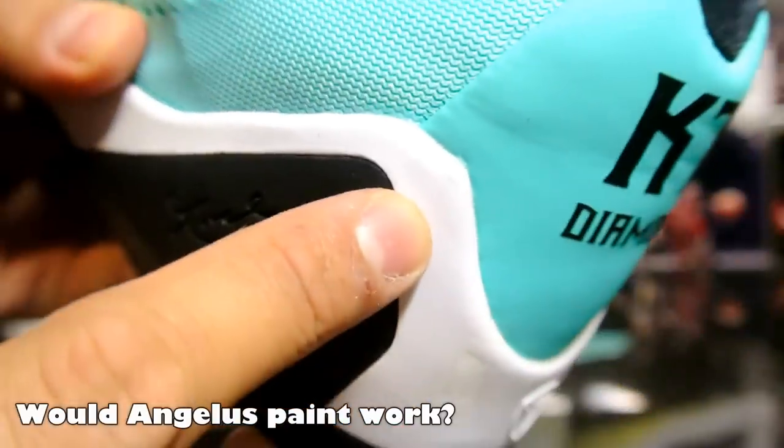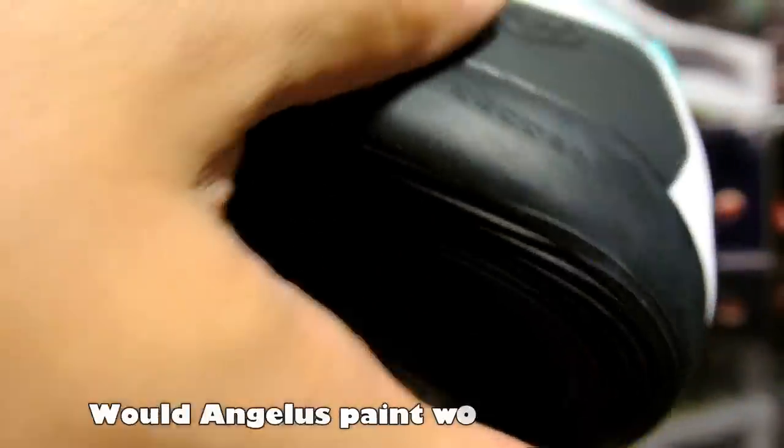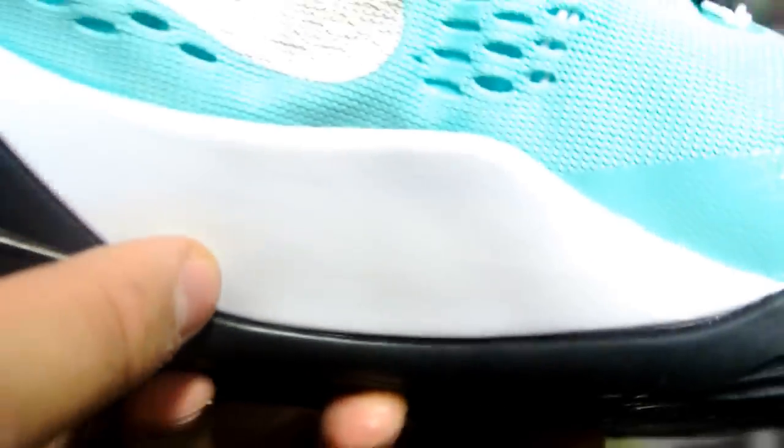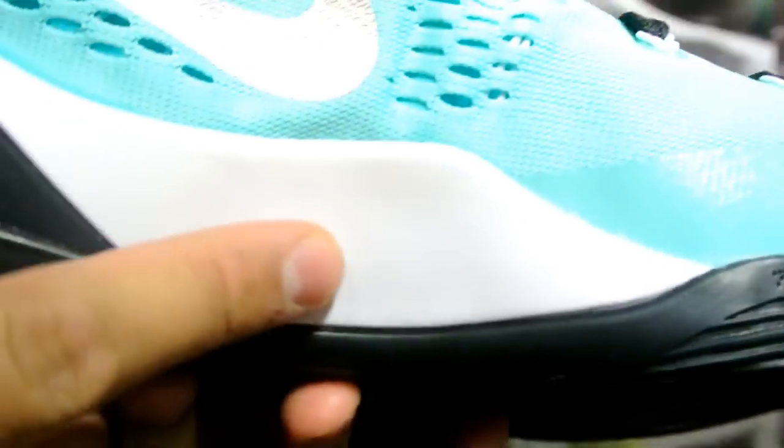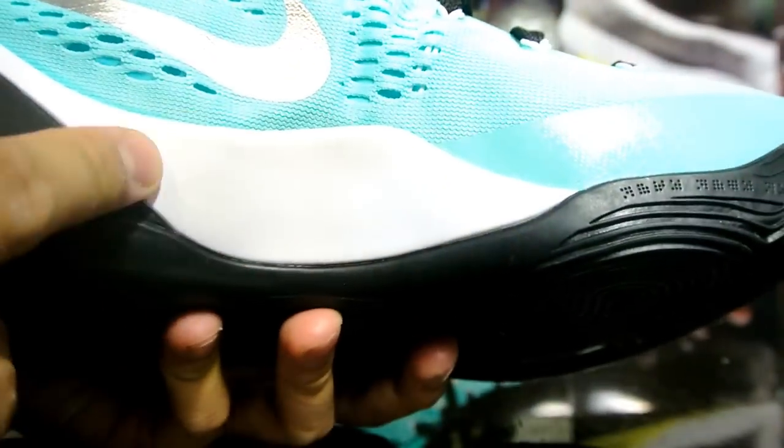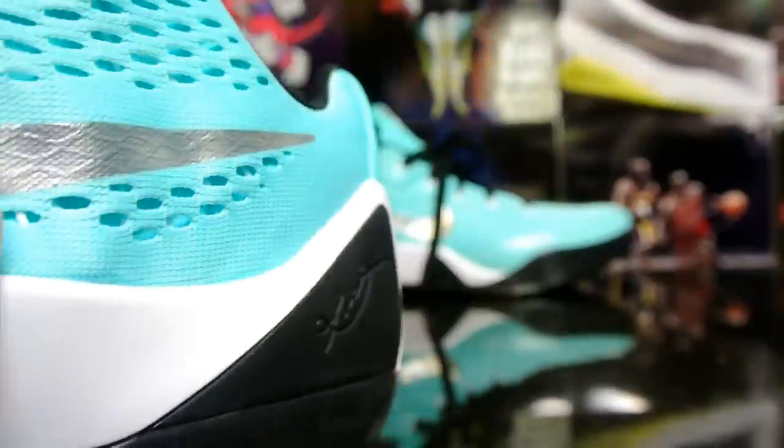There's also a little black mark right there, and another mark if you see it in the correct lighting — it's definitely noticeable. But if they're on feet, you won't really notice it.